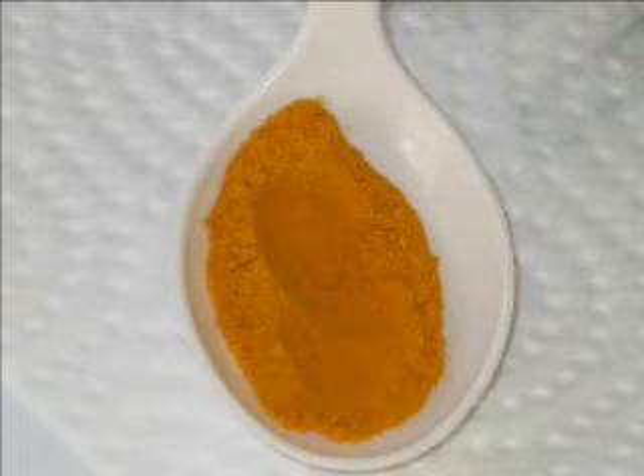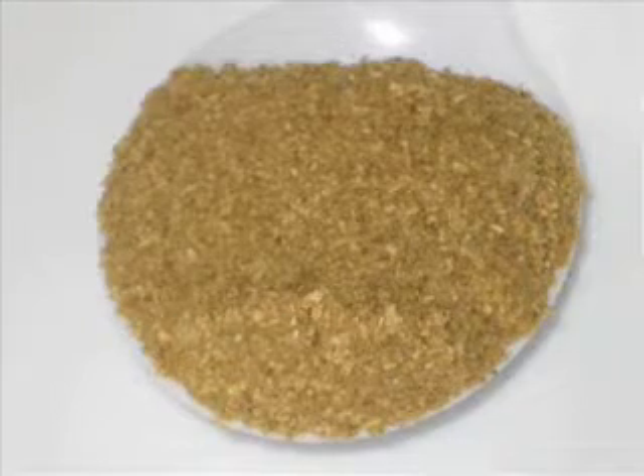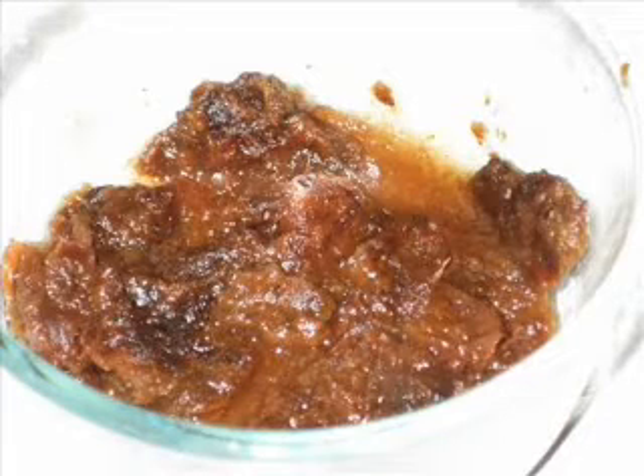Quarter teaspoon of turmeric powder. Half teaspoon fennel seeds powder. A small piece of dried tamarind — soak this piece of tamarind in boiling water for a while and squeeze it to get the juice needed for this recipe.